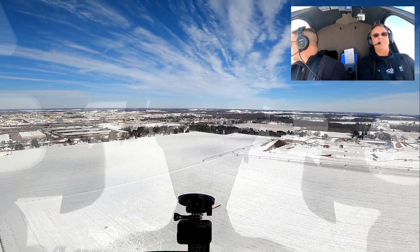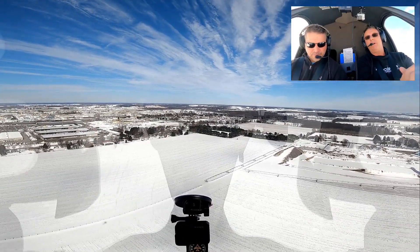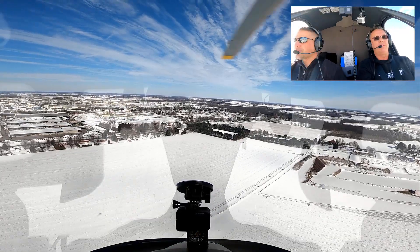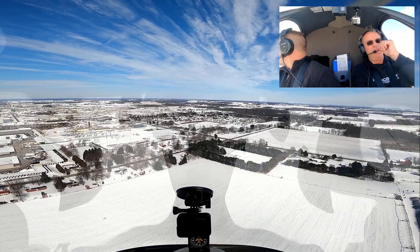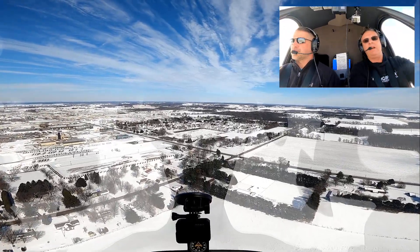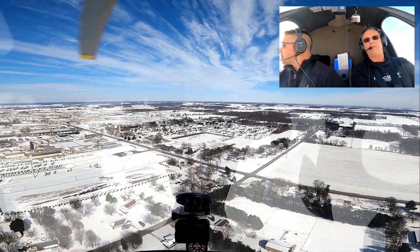If you haven't done those with your instructor yet, ask your instructor to do some S-turns. It's giving you some food for thought — another tool for your toolbox — something you could do if you ever really had that engine failure. There's our spot again so you can see it out the window. Let's say we had to go in there because everything else was just forest — we could have made that spot.